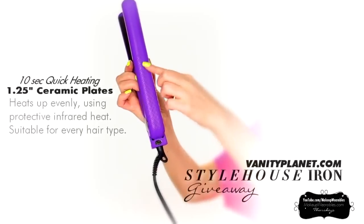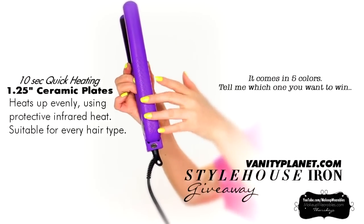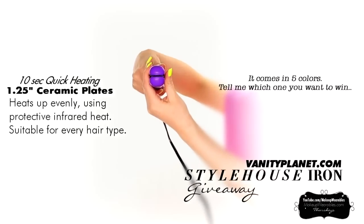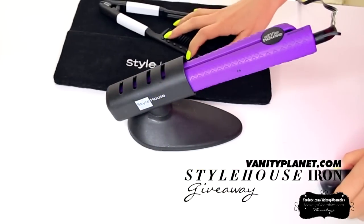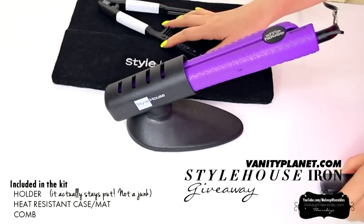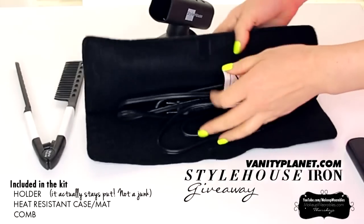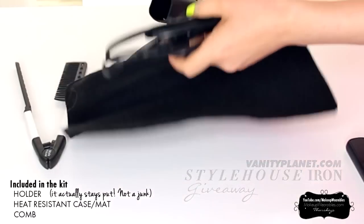Today I'm going to be using a one and a quarter inch ceramic flat iron. I received this flat iron and the accessory kit from vanityplanet.com and they're going to send one to you as well. If you don't know who they are, they are an online beauty store that features the Style House flat irons and other beauty related products.